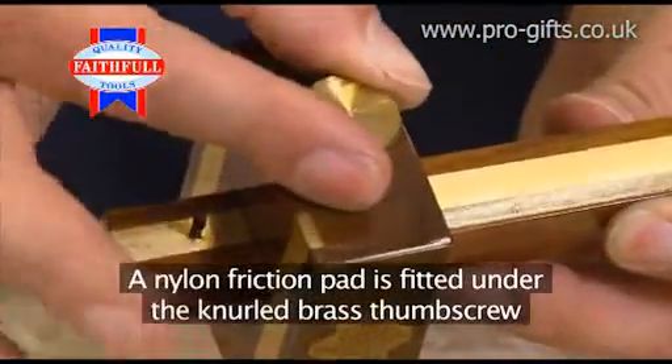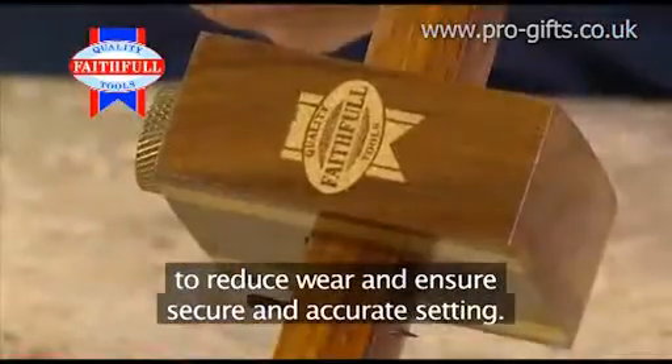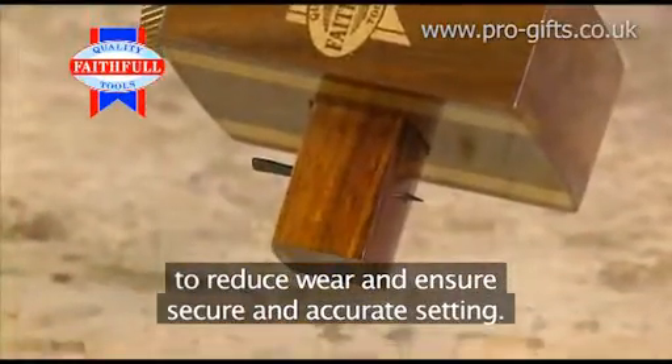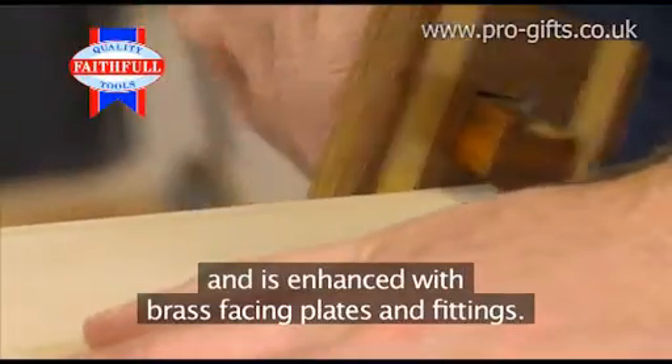A nylon friction pad is fitted under the knurled brass thumb screw to reduce wear and ensure secure and accurate setting. It's made from the very finest hardwood and is enhanced with brass facing plates and fittings.